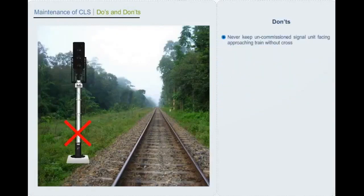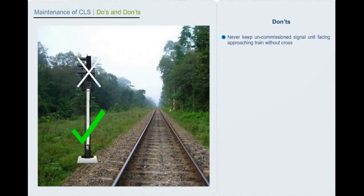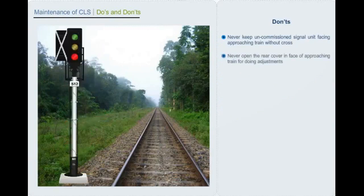Don'ts: Never keep an uncommissioned signal unit facing approaching train without a cross sign. Never open the rear cover in face of approaching train for doing adjustments. Never commission green aspect LED in blanking mode.